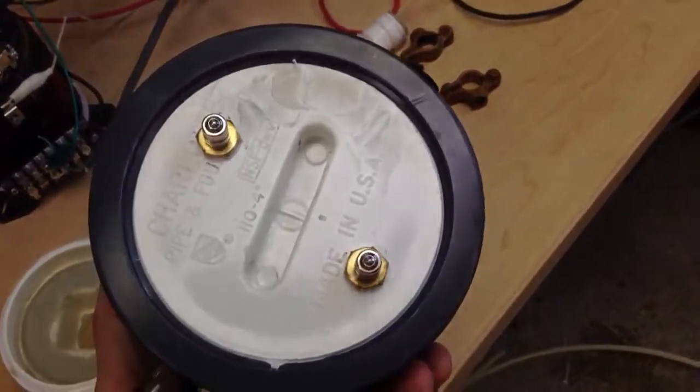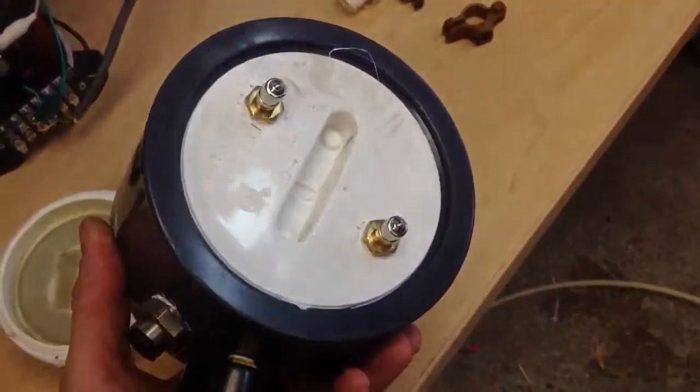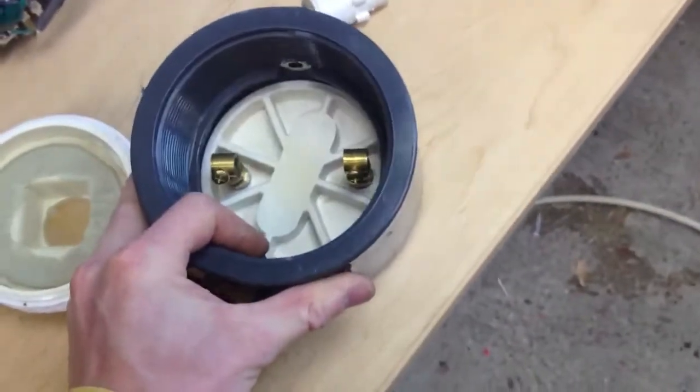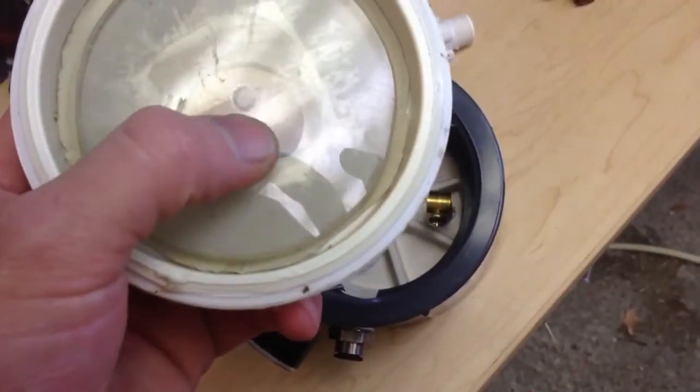Unfortunately, I don't want to run too much amperage into this because of the way it's built — it's on plastic. Maybe I can put some ceramic insulators and be okay, but even that, the heat is going to start tearing up my plastic. You can see right here it got a little hot at one point in time.